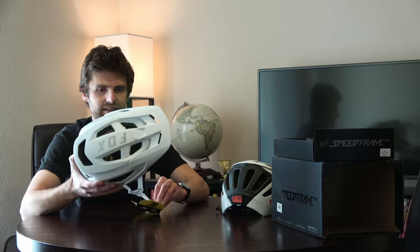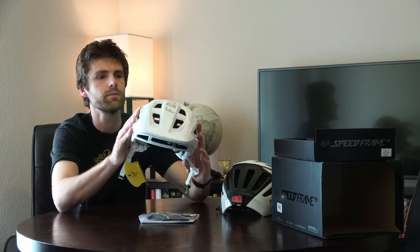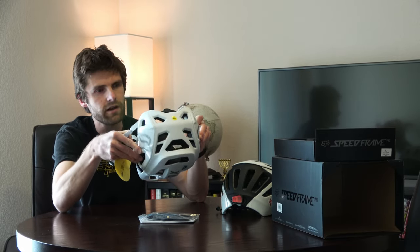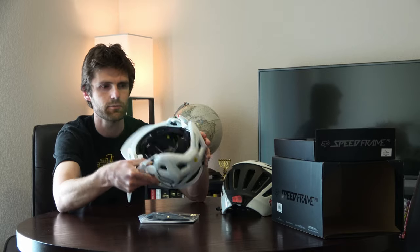Alright, moment of truth — this is going to be interesting. We have a lot of extra pads here. The Fox helmet looks pretty bare inside right now. You can see the MIPS liner and some pads toward the front.